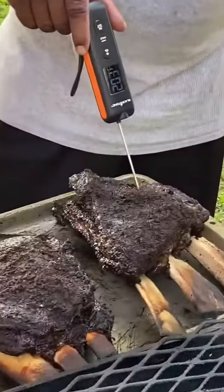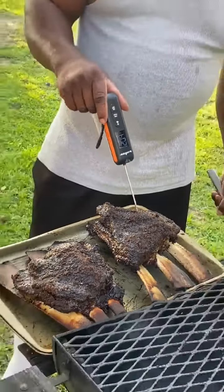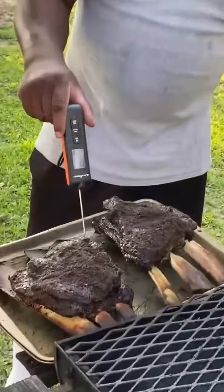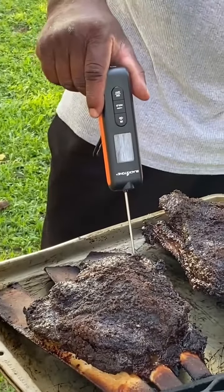Let's check this one. What's that read? 203, 204. That one is good, too. So let's go back to the fatter part of the meat on this one. What's that read? 210. Outstanding!